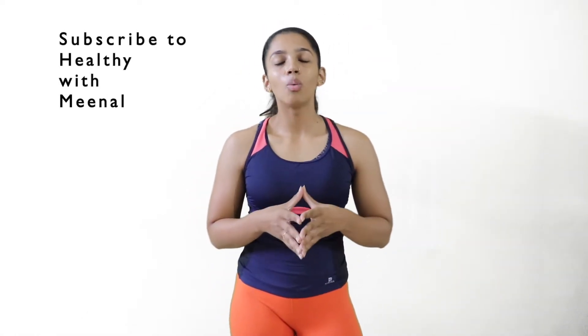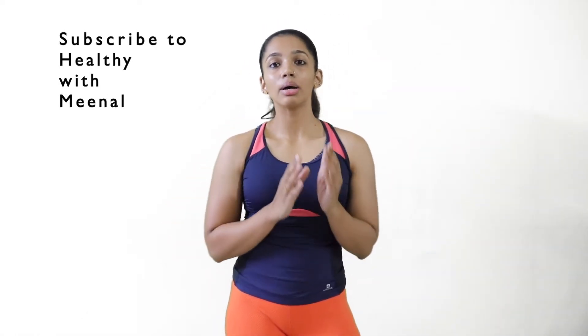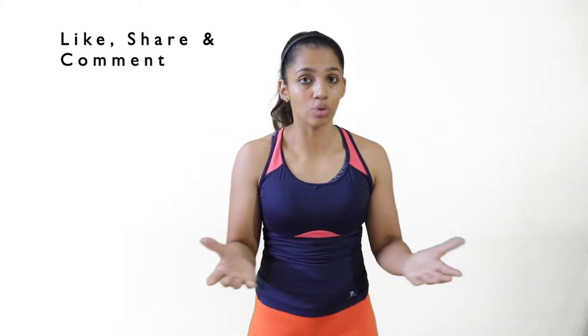Hi guys, welcome to Healthy with Meenal. Today we will see what exercises we can do to avoid back pain. Back pain is a very common problem for many people. These exercises are not medically prescribed — if you have a major back issue, I am not a doctor. But these exercises can help us avoid back pain, so please take them as such.